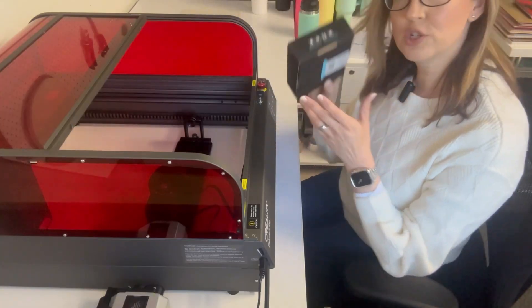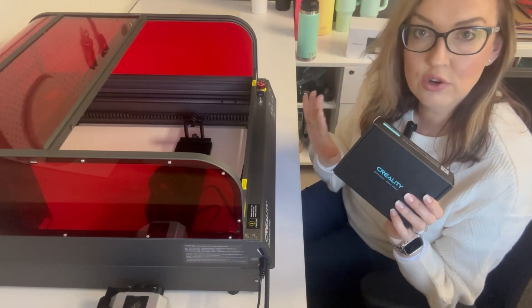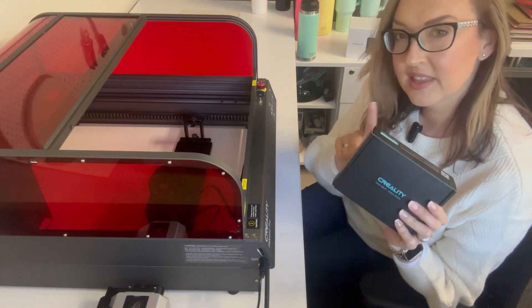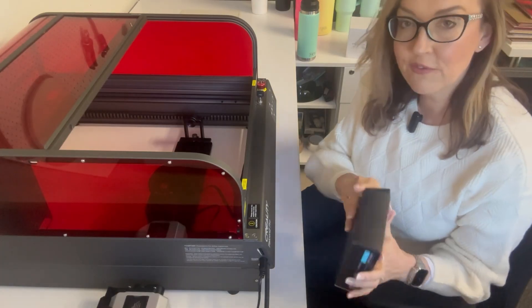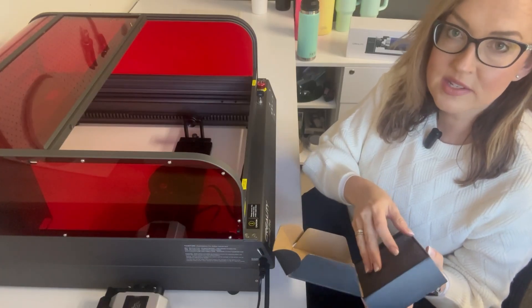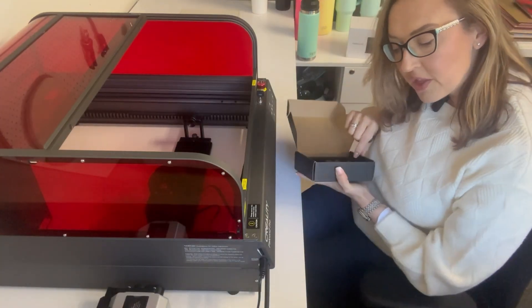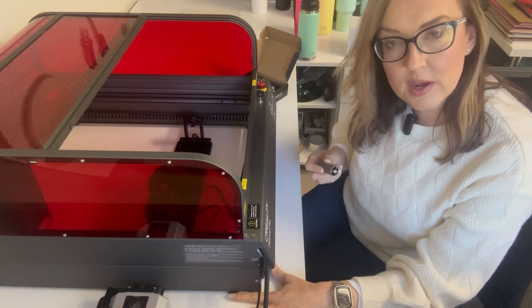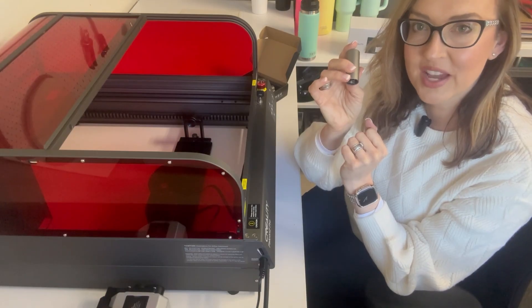Now I'm going to add the risers to the machine. These are an extra purchase with the Creality Falcon Pro — you do get some risers with the Falcon 2 models, but these are about an extra $20–$30 US. If you don't have them and want to get started, you can lift your machine using furniture risers or something similar — just make sure it is nice and sturdy. On the bottom of the feet is a little rubber stopper, so I'm going to remove that, pop the riser on, and then pop the rubber stopper back on the bottom.